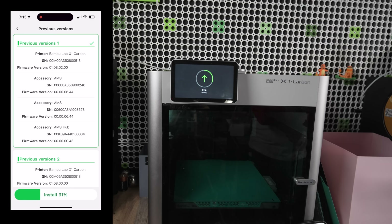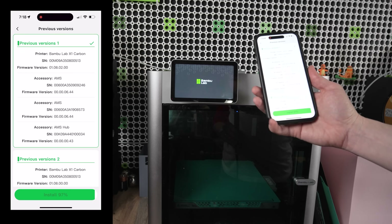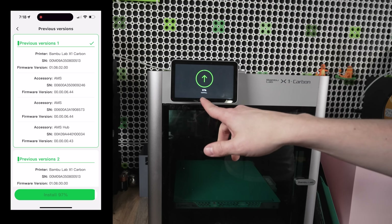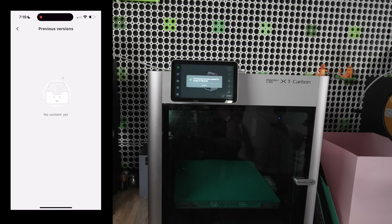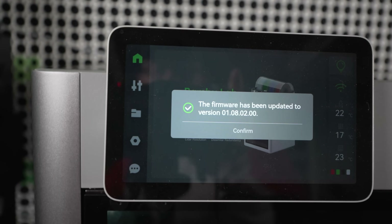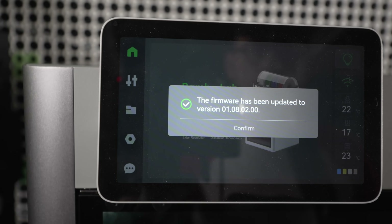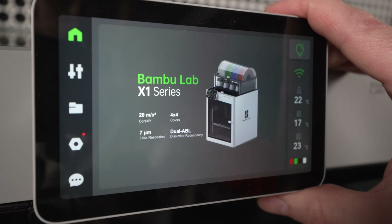I'm going to fast forward through this. It hit 100% and now it's just restarting. The funny thing is, on the app it says it's still at 97% to install, but not on the screen. It came back to 97% — so it's not fully done. Now it says 'Updating.' And there we go. Zooming in, we can see it says firmware has been updated to version 1.08.02.00. All we have to do is hit Confirm.